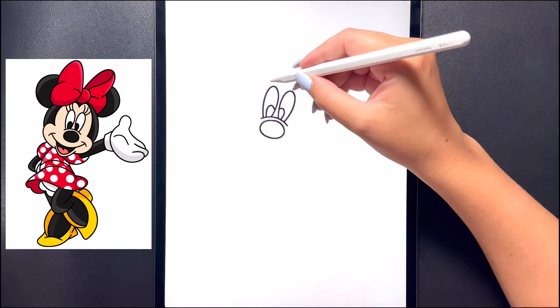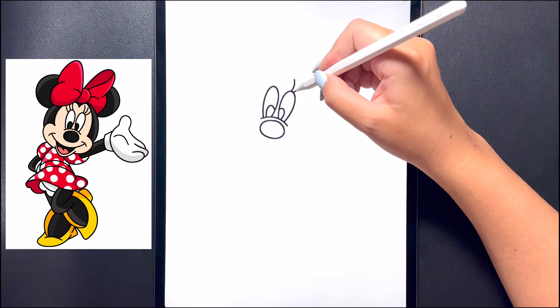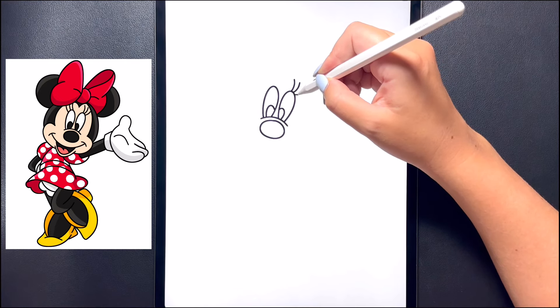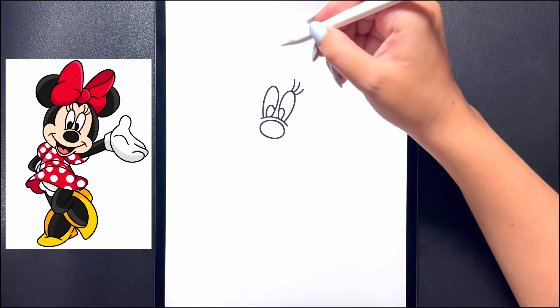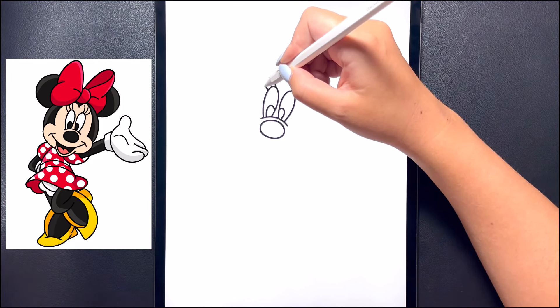Now we're going to draw in the eyelashes above her eyes. On the right hand side we're going to draw three curved lines that come up towards the top, leaving an even amount of space in between each one. Now flipping over towards the left hand side, let's replicate that again, curving these up and in towards the top.